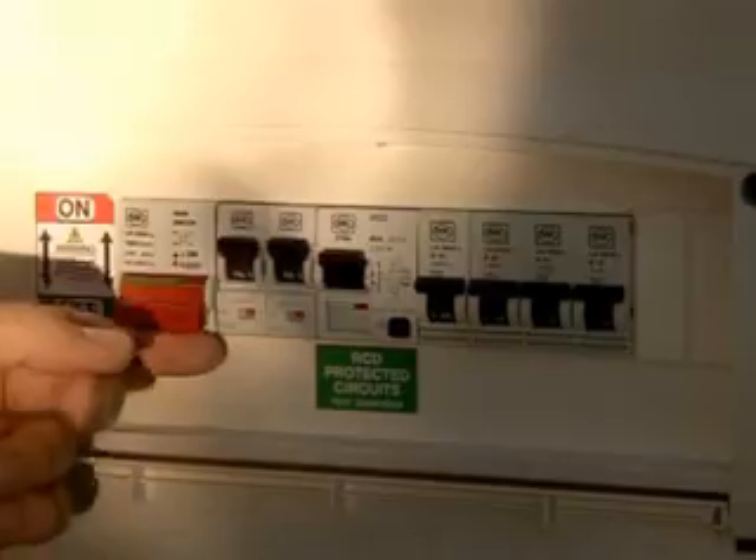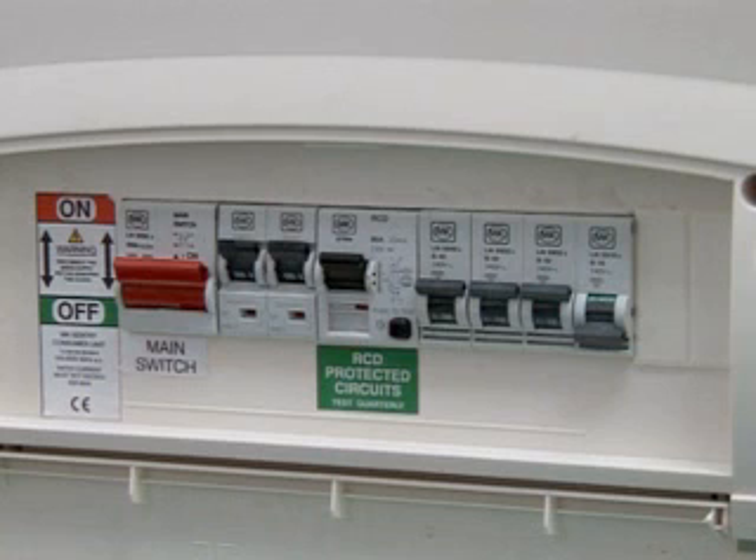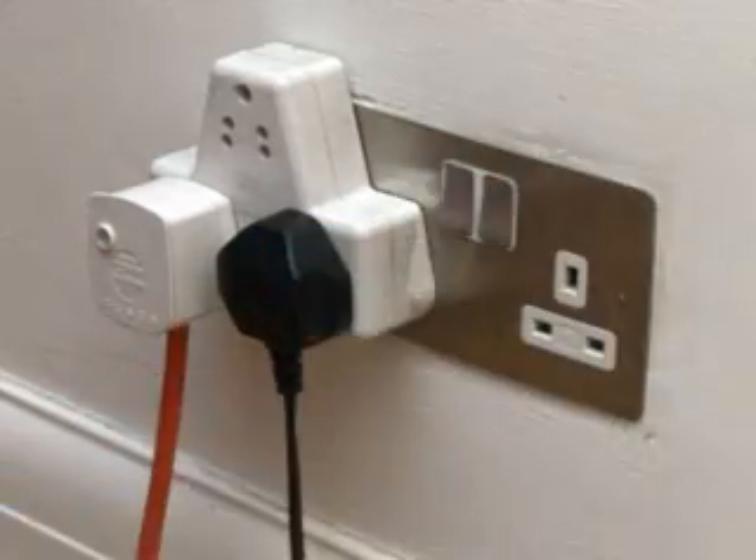Then turn the main switch on again. If the MCB switch or button won't stay in the ON position when you turn the power back on, then there is still a fault on the circuit. Unplug all the appliances on that circuit in case of an overload and start again.